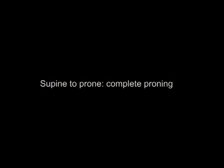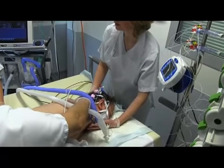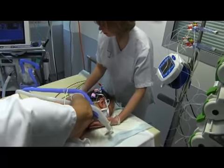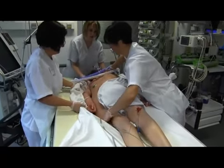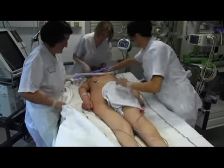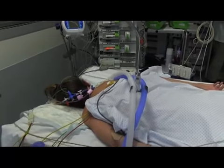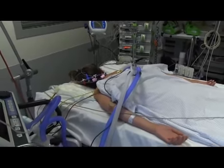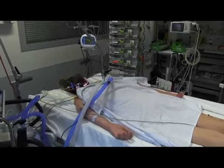The fourth step is complete proning. The new bedsheet is used to pull the patient and to move them into the final complete prone position. The body is placed in a horizontal position at 180 degrees. The abdomen is usually not supported. The upper limbs are placed alongside the body.